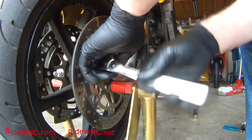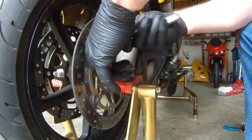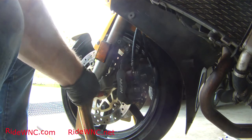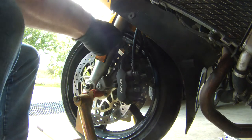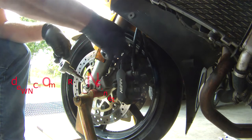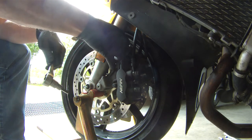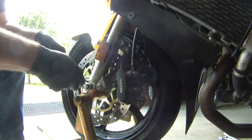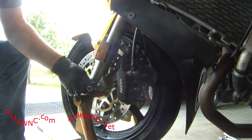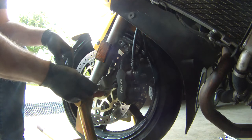I've just loosened the pinch bolts on the right side, now I'm loosening the pinch bolts on the left side, and then we jump over to the caliper on the left side, which is kind of the main caliper for your linked braking. This one is important to inspect carefully. When I did the left one, that caliper is just like any other caliper you might remove — pull it off, look at it, make sure your brake pads are good.